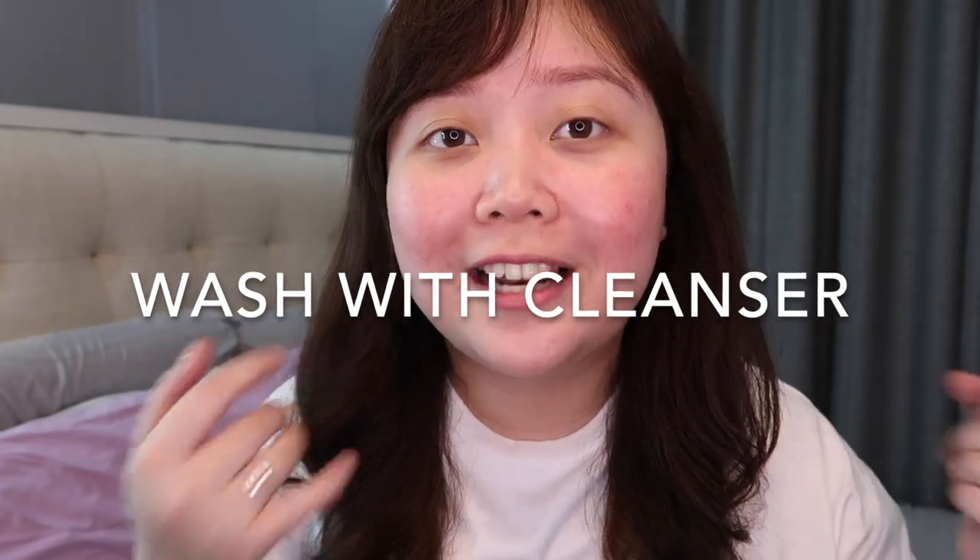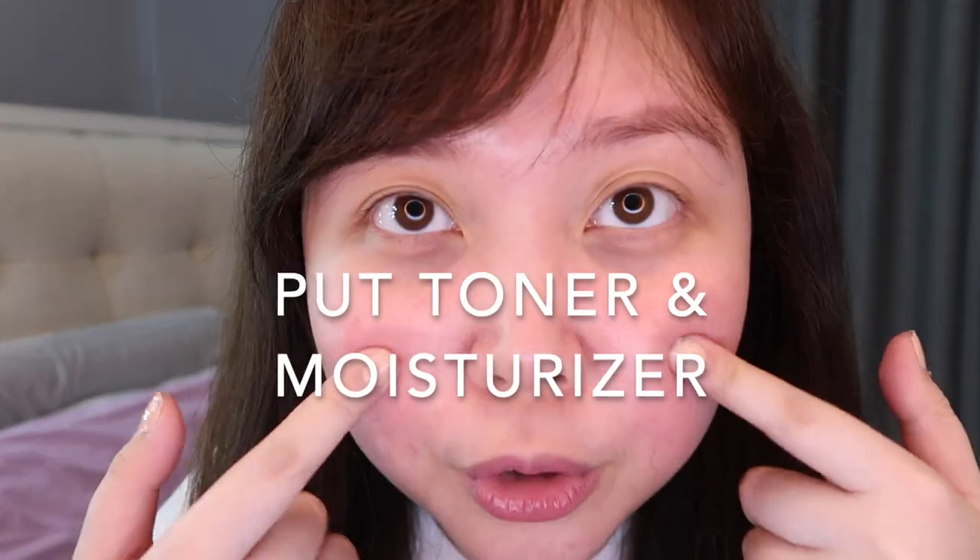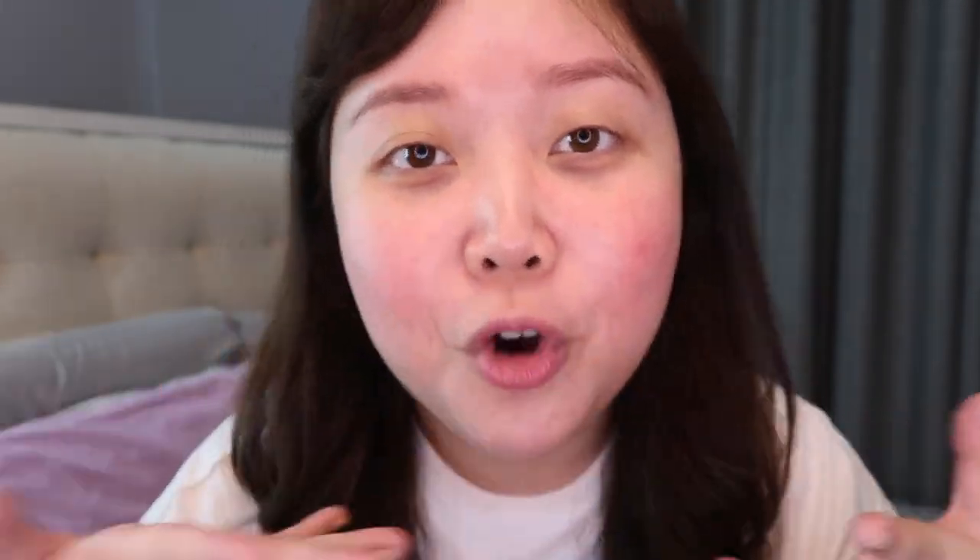Just a disclaimer — I'm not wearing any makeup on my face right now. All I did was prep my skin: I washed my face with cleanser, then put on toner and then moisturizer. So I have no makeup yet. As you can see, I have a lot of blemishes, I think because of the weather. Anyway, let's start with the video.